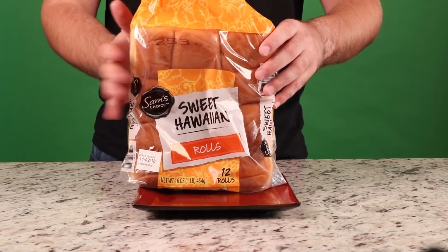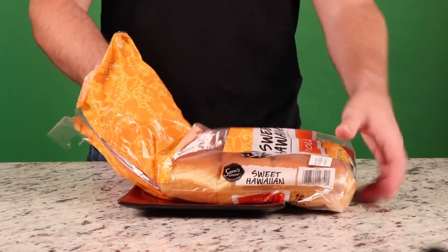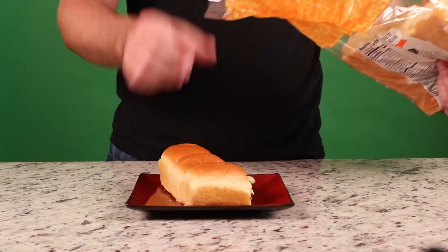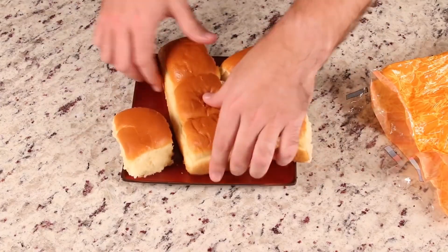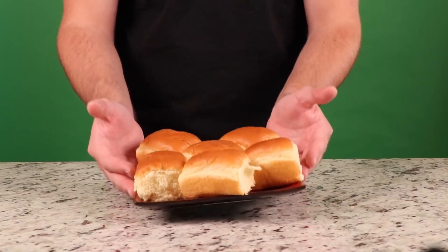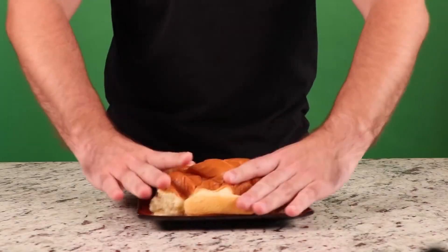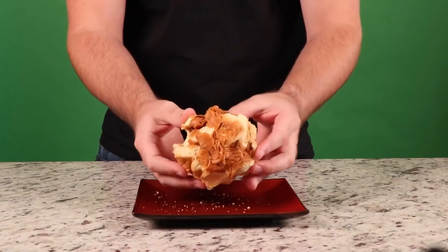American Gluttony Day doesn't have to mean that sharing isn't caring. To make sure everyone gets one of those delicious Hawaiian rolls, just smash them together into one big super roll. Take a giant bite and pass it around the table. You know you can just buy a giant Hawaiian roll that's like the size of your head, right? Have you ever had Hawaiian rolls? Of course — I've been to Hawaii. I went to Hawaii to prove the Earth was flat.